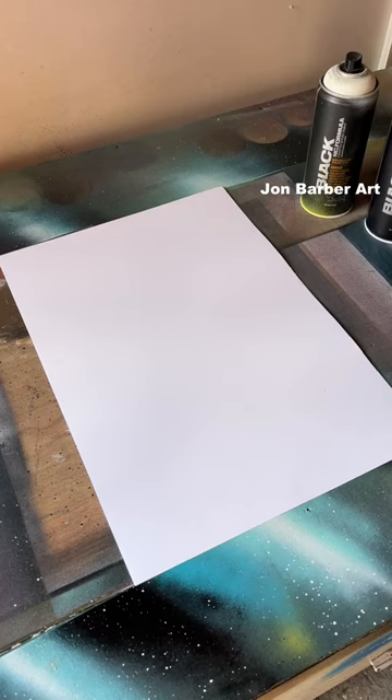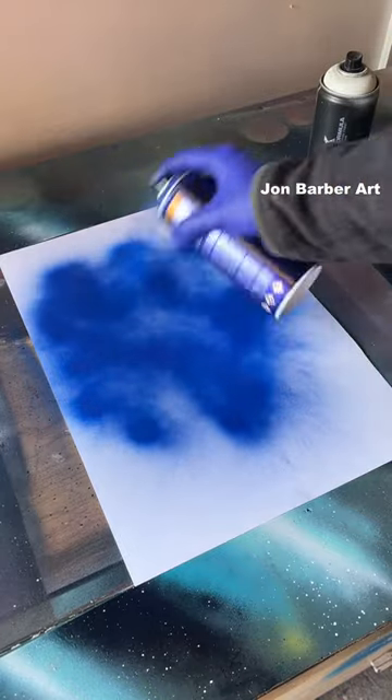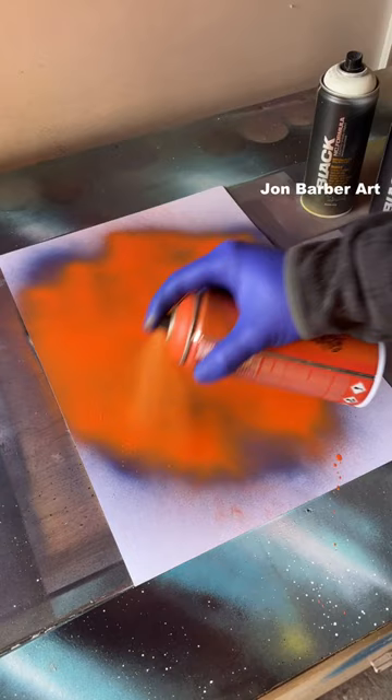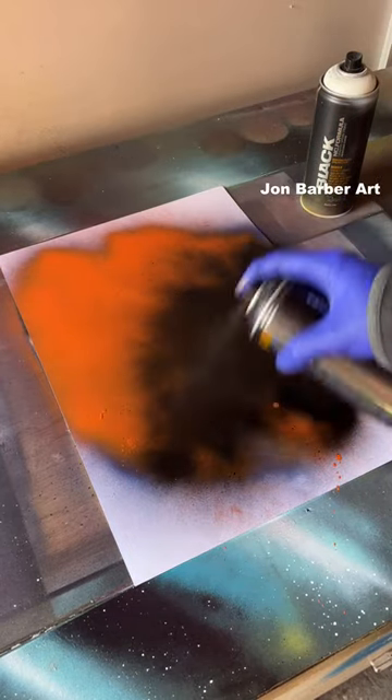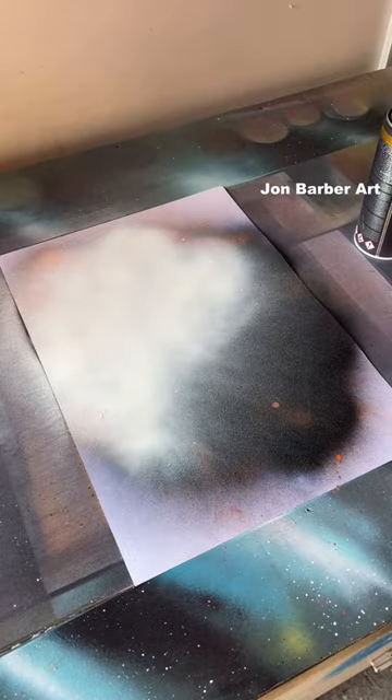Fat cap, high pressure Montana Black. First up we'll get some blue, just spray randomly on the sheet. Next up some orange over the top, some black, some white.